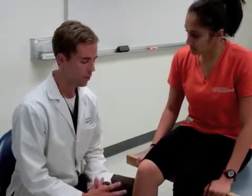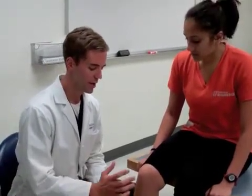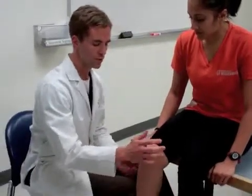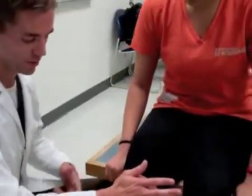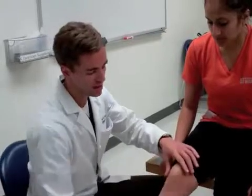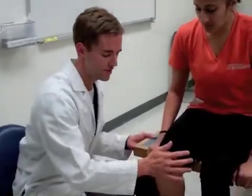To test for pain in the patellofemoral compartment there are a few techniques. One is to do active patellar compression. What we do is I push on the patient's patella and then I ask her to extend her leg. If that causes pain any time during the extension then that constitutes a positive test.